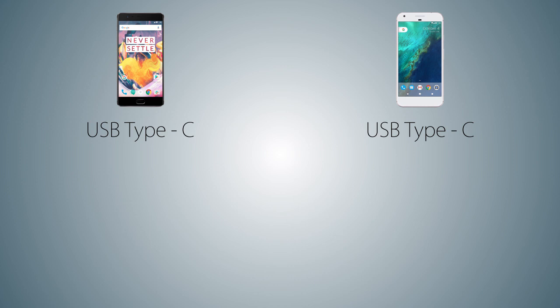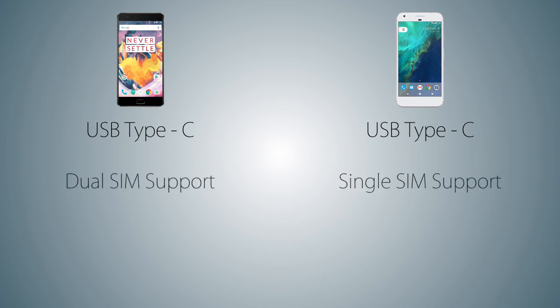Both handsets come with a USB Type-C connector. And the OnePlus 3T is a dual SIM phone while the Pixel XL does not support 2 SIM cards at the same time.